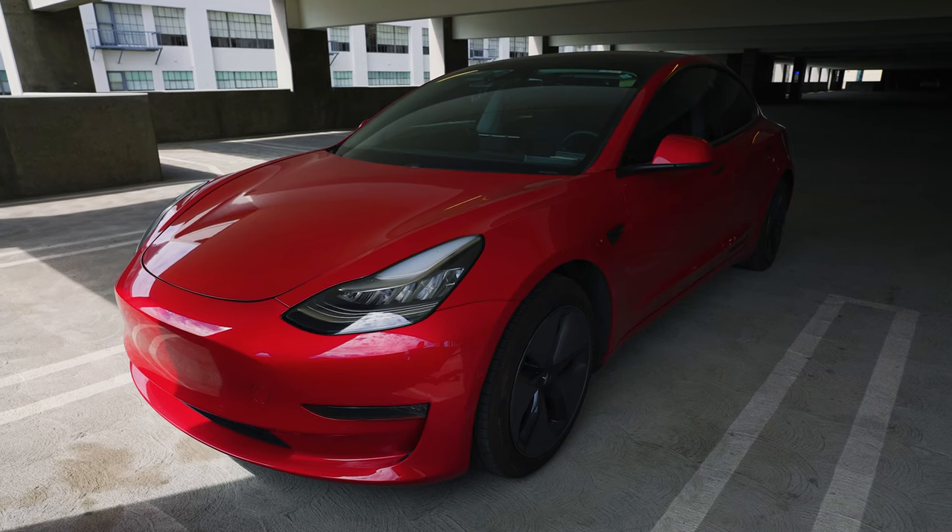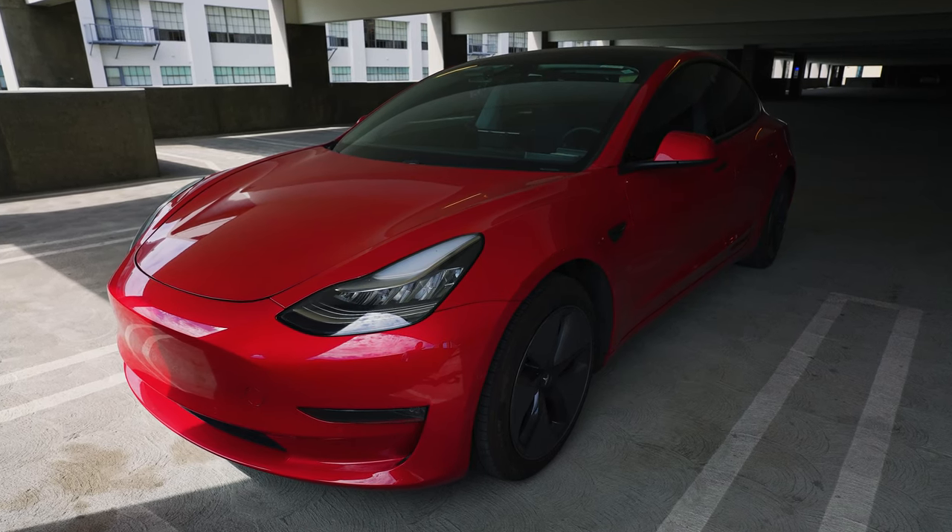You've seen it on the forums, you've seen it listed for sale and you really don't know what it is and you're trying to figure out what the differences are for a Tesla Model 3 Performance and a Tesla Model 3 Performance Stealth. And there's probably a lot of used Tesla Model 3 Performance Stealth that are coming onto the market and you're trying to figure out if it's a good deal or not.